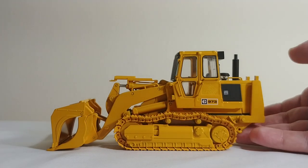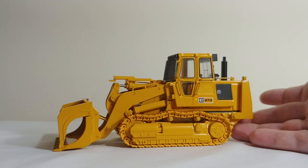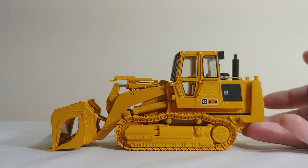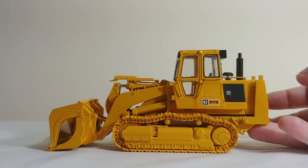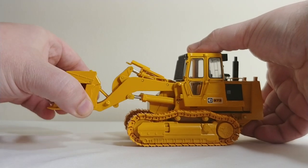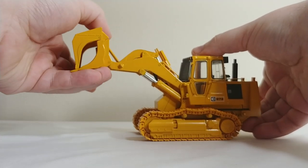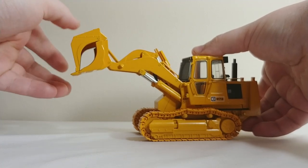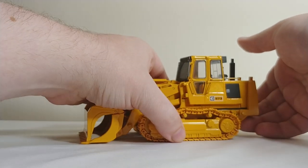As of the taping of this video, which will go live on the 14th of June, they will still be available from CCM. All three retail for $224.95 US — not too terribly bad, certainly worth it. Here's a look at it raised. Very cool. There is the demolition one.